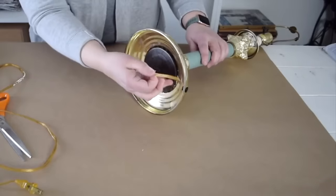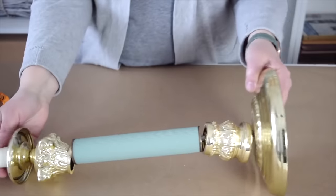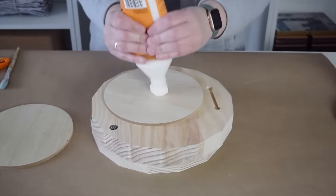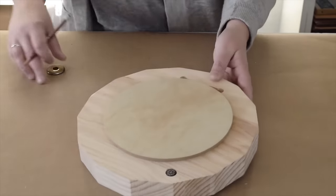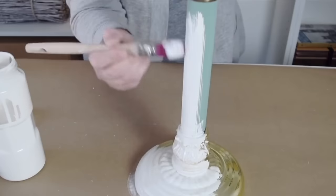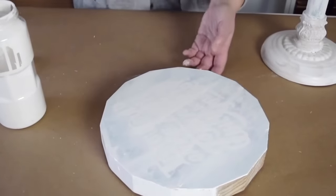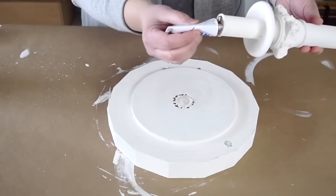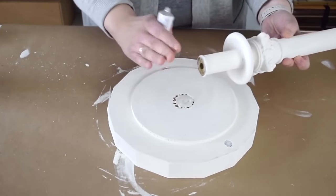Remove everything but the main section of the lamp. Add glue to each of the joints and leave it all to dry. Find some dollar store signs and add a thinner wood round, held in place with a little wood glue. Find the middle and use the top of the lamp to trace a circle, then paint both the lamp base and wood with white chalky paint. Attach the wood top to the lamp, using the traced circle to center it correctly, then add glue and join them together.